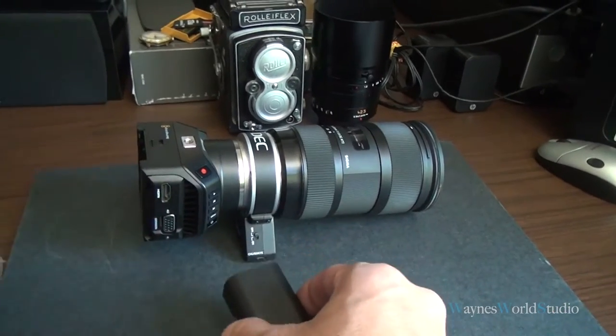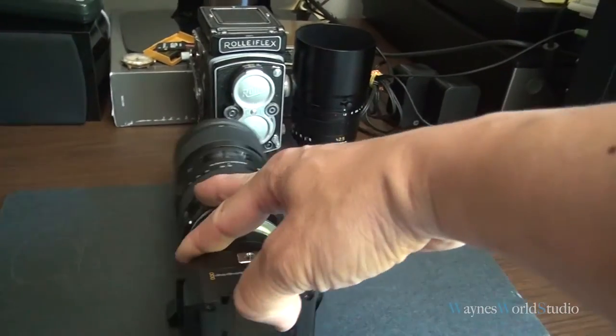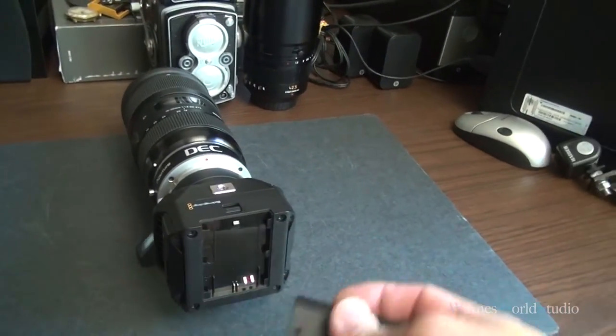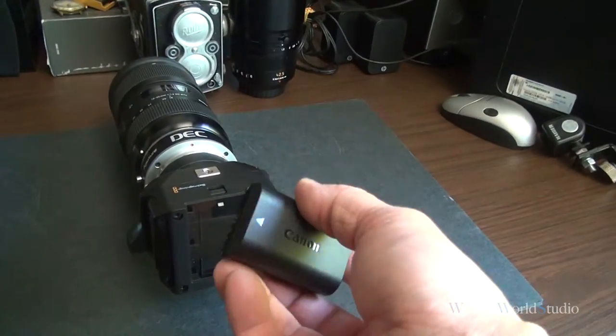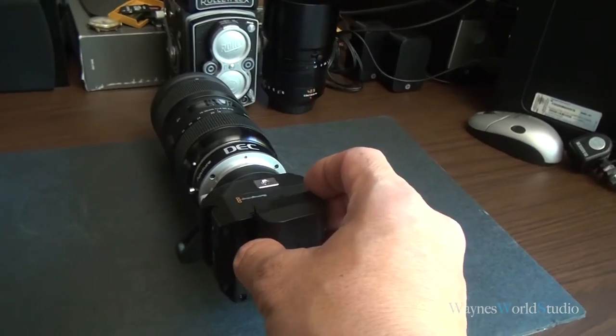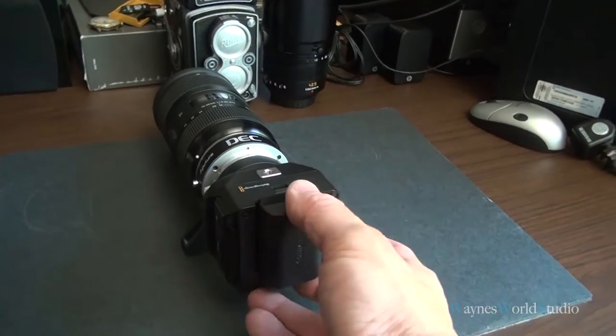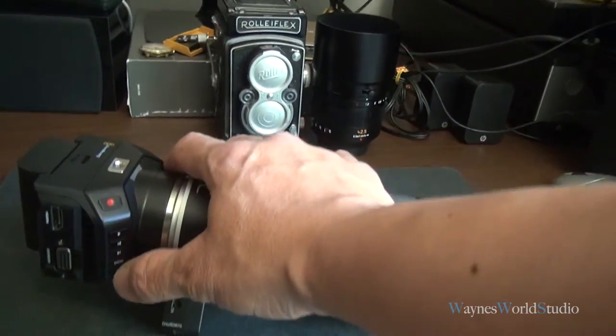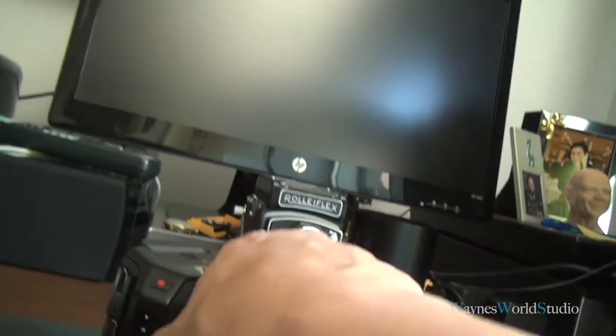Now this battery is fully charged. What happened was, I'm going to show you something that's really concerning to me. This battery has been used for almost nearly a year or so. Now watch — I'll put it in there, and I'm going to turn on the power so you can see in the front.